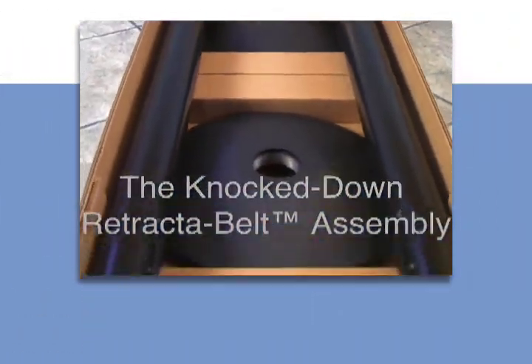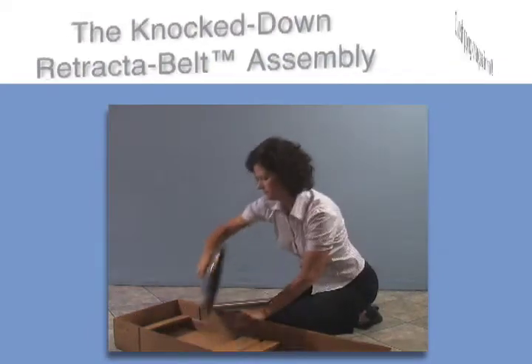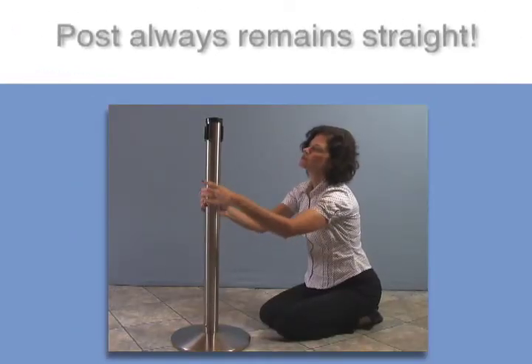Cut shipping charges in half with the knock-down shipping option. Look how easy it is to assemble a knock-down Retractive Belt. Simply place the base weight on the floor and hand screw the post into the base. No tools are needed.